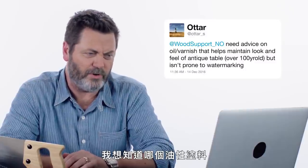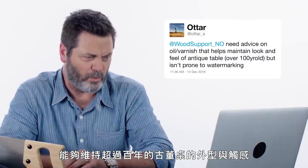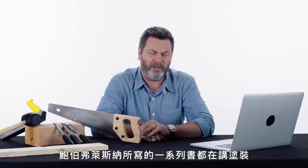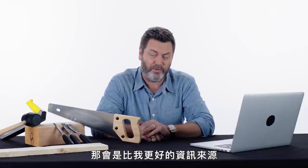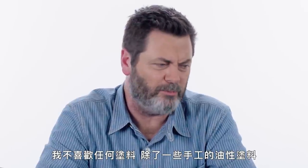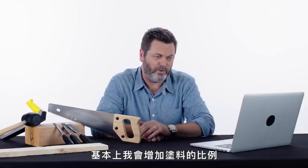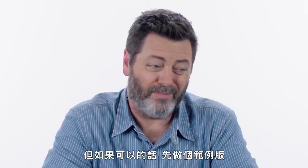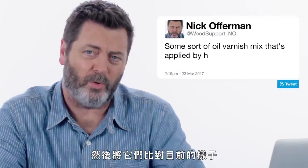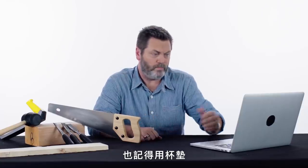At Atar_S asks: need advice on an oil/varnish that helps maintain the look and feel of an antique table over a hundred years old, but isn't prone to water marking. There's a great set of books by a fellow named Bob Flexner on finishing that would be a much better resource than me. I dislike any finish, but some sort of oil varnish mix applied by hand — I would basically just up your varnish proportion so that it has higher protection. If you can, create a sample board and experiment with different mixes, then hold them up to the existing finish to see which one looks the most right. And use coasters.